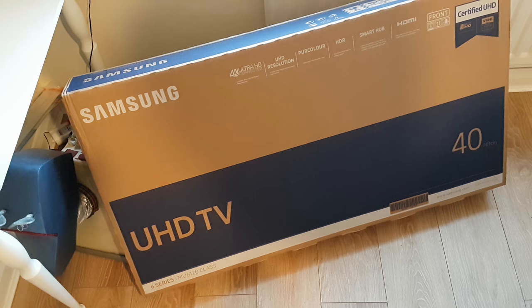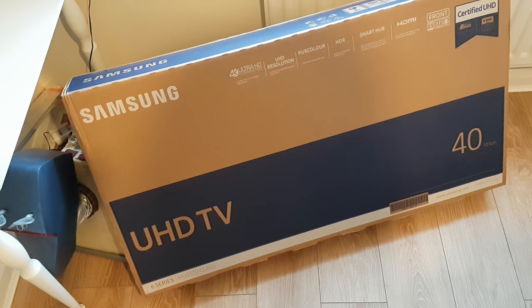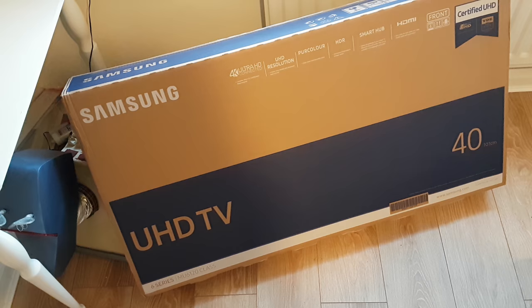Hi guys and welcome back. I'm going to be doing another unboxing today and a brief review on this Samsung 4K Ultra High Definition television. This is the UE40 MU6120, the 40 inch class. I picked this up at a bargain price of £369 — I grabbed one in store and ran away with it, after paying of course.